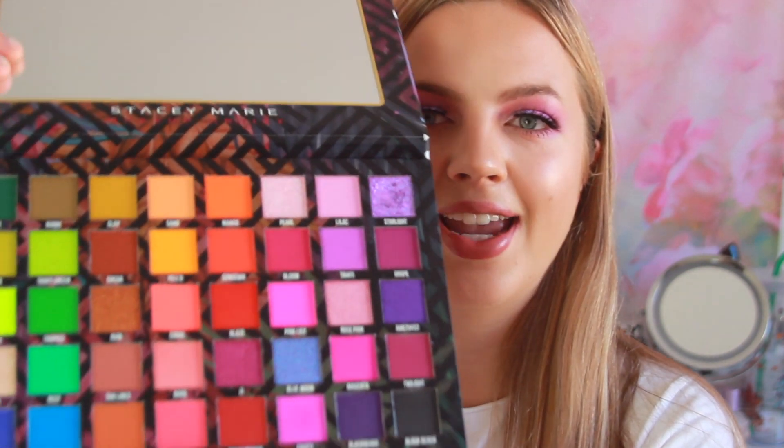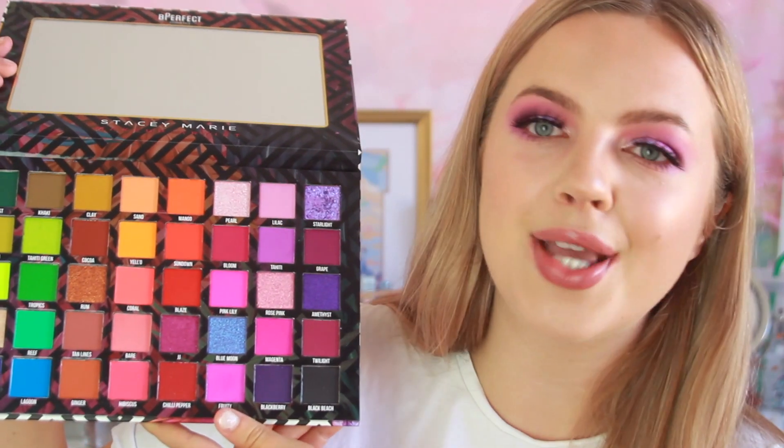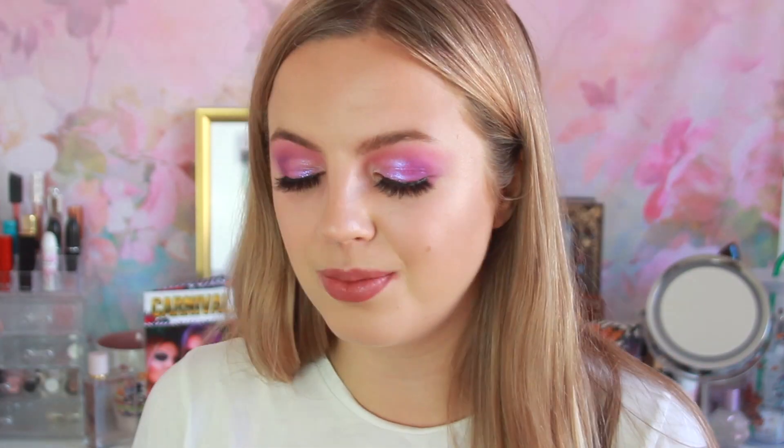This costs around £36, but I definitely think it's worth it because there are so many shades in this palette. Look at these shades — this palette is absolutely gorgeous. It's a super colourful palette and I don't own anything like this, so I told myself I could buy it because I do own quite a bit of palettes, but I don't really have colourful rainbow palettes. In this video I will show you how I created this look, which I think turned out so, so pretty.